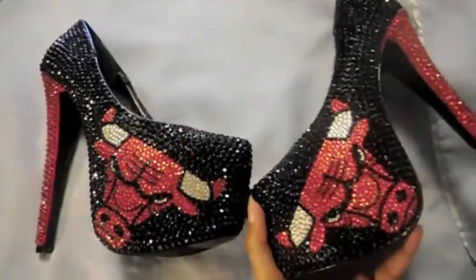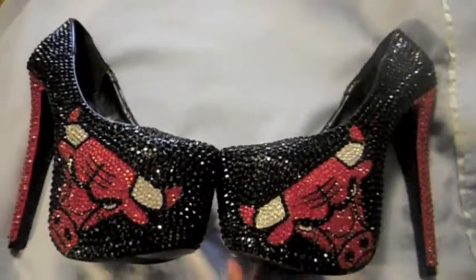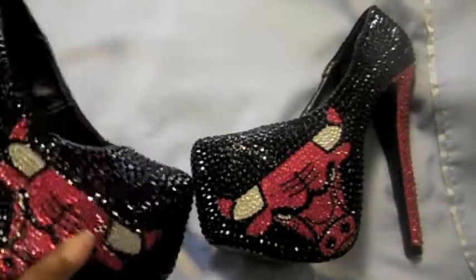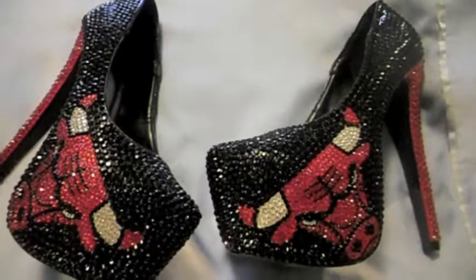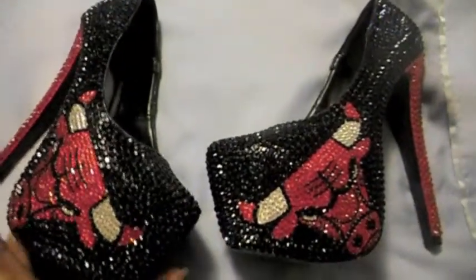We do custom made shoes — we can do any pair of custom made shoes you guys want, it really doesn't matter. Whatever you choose, we can do. She contacted me from seeing one pair of shoes and she wanted a different pair as well as the pair that was on eBay, and that's what we did for her.